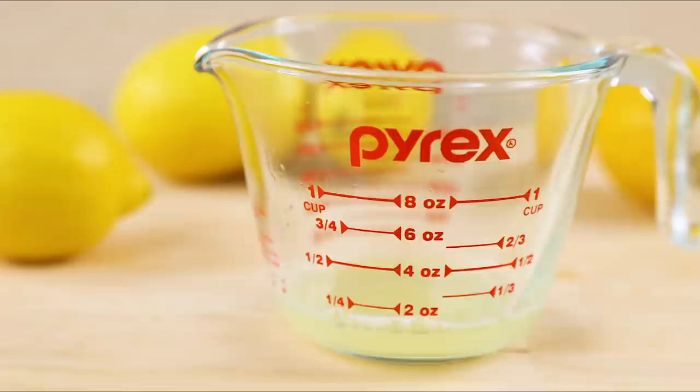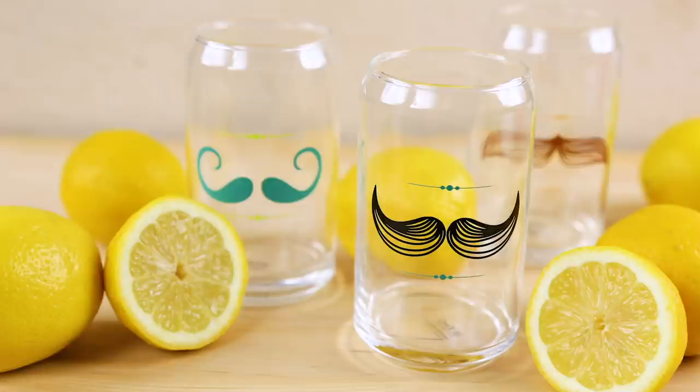Luckily, you're in control of your homemade lemonade. Combine freshly squeezed lemon juice with your sweetened water and additional cold water. Refrigerate and serve cold.